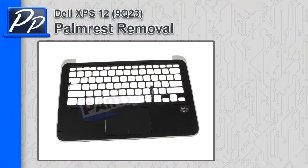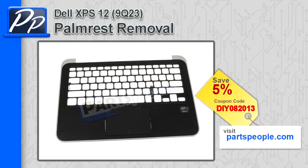Hey guys, it's Roscoe at PartsPeople.com. In this video, I'm going to show you how to remove the touchpad palm rest on the XPS 12 9Q23. If you're looking for this part, check out our website and use this coupon code to get 5% off.